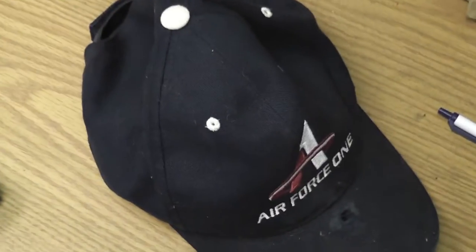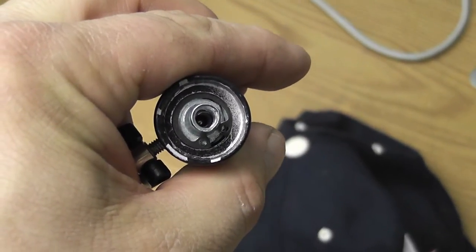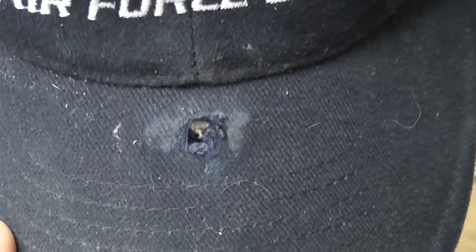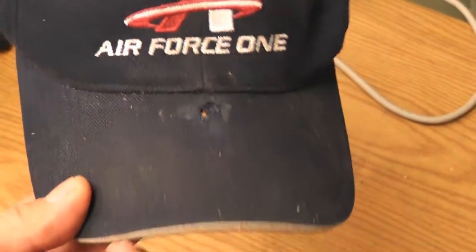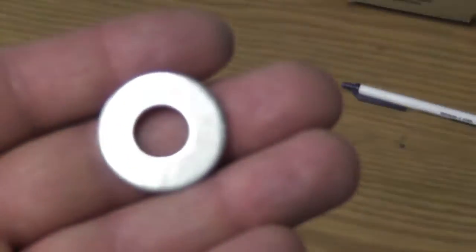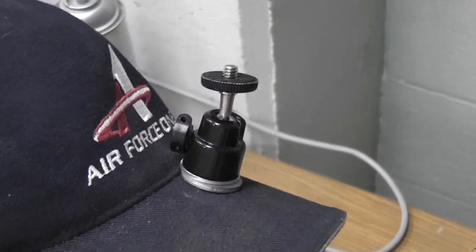After that, I got a small screw that will fit inside of the mount part. Then what I did is I got an old hat — or whatever hat you want to use — and drilled a small hole through it. Then I'll take that screw, put it through the hat, and mount that on top with a couple of bigger size washers to fill in the space.